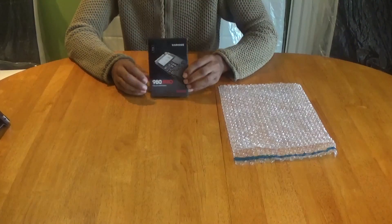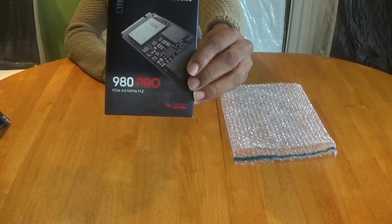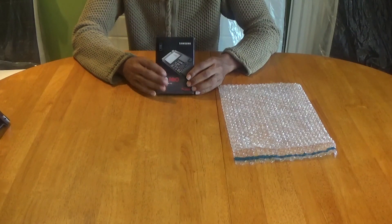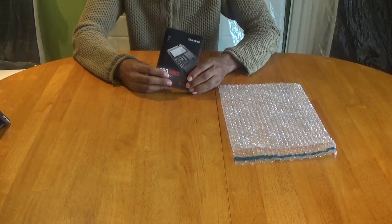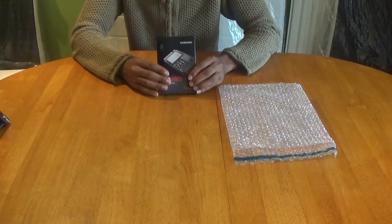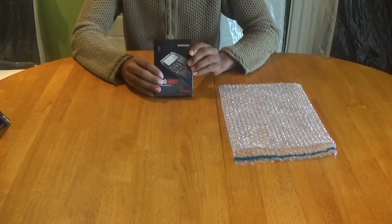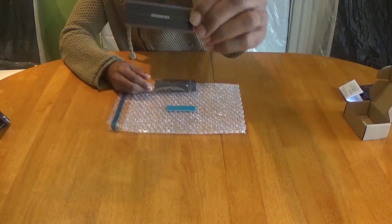First up we have a Samsung 980 Pro 1 terabyte Gen 4 PCIe M.2 with read speeds of a whopping 7000 megabytes per second. There are other SSDs but for the price this is the best quality drive you can get — around £180 if you're unlucky, or between £140–£150 if you're lucky. As for me, I was super lucky and managed to snatch it up for £125 including postage. What a bargain.